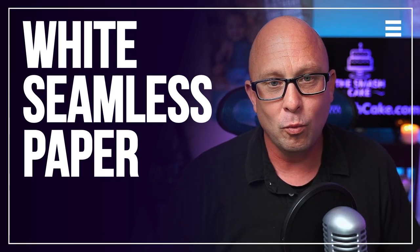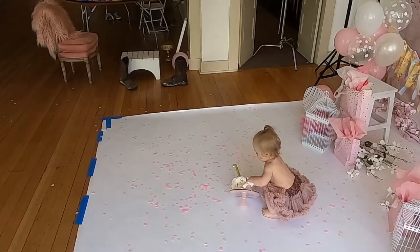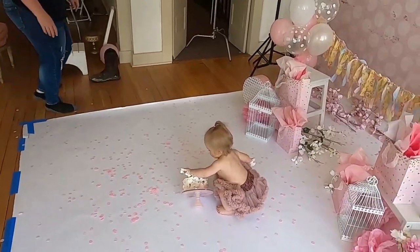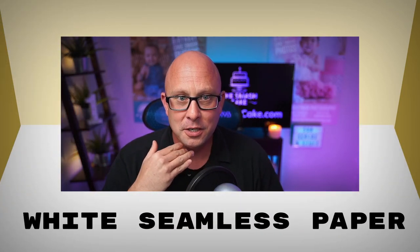Today's flooring is white seamless paper, and white seamless is amazing for a couple of reasons. Number one, it's easy cleanup — you cut it loose from the roll, wad the paper up with the cake, and throw it all in the trash. Number two, it helps control your shadows. When you use white seamless on the floor, any light bouncing around the room — whether from a window or a flash — is going to skip off that paper and bounce up under the chin of your subject, reducing shadows.